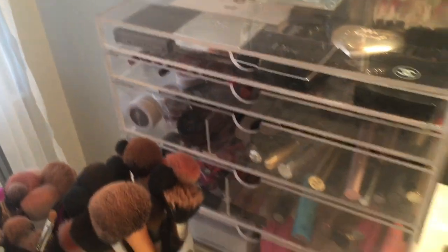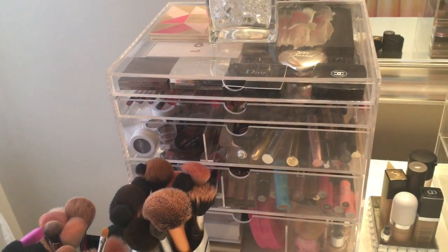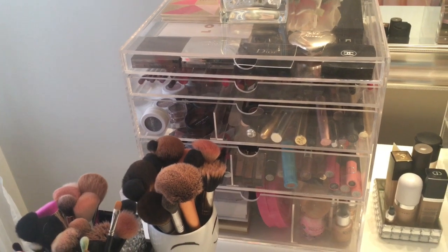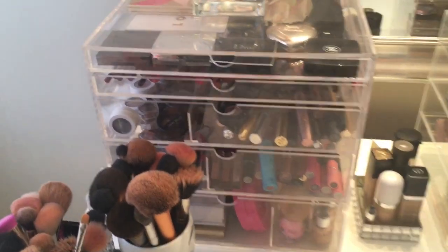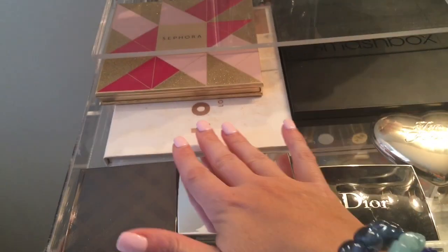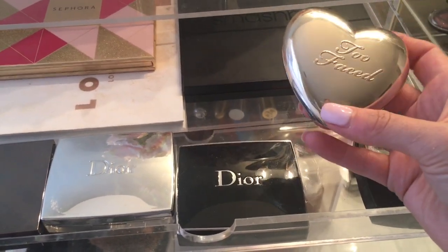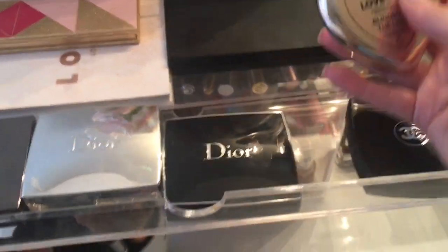Moving over here — I absolutely love, and when I say love I have to exaggerate that — I love the Original Beauty Box acrylic boxes for storing my makeup. They work so, so good. This one right here that you're looking at is the Pro Beauty Box. When I open up the first drawer, I have a couple makeup palettes and this is where I keep some of my nicer blushes. And then this is one of my favorite highlighters — the Too Faced Love Light Blinded by the Light. That's one of my favorites.